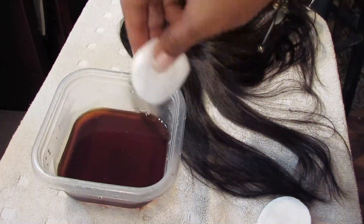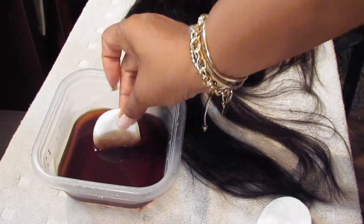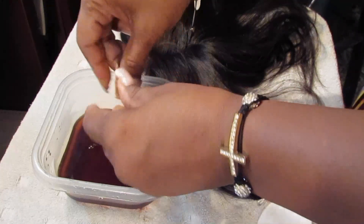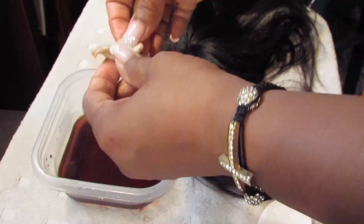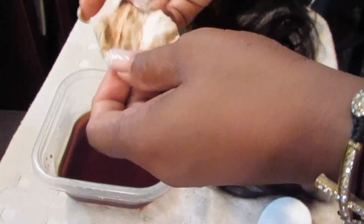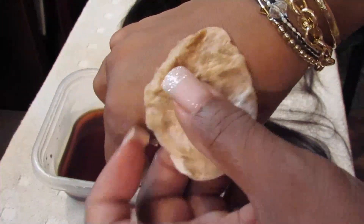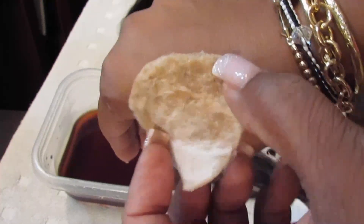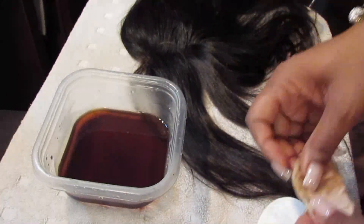Now I'm going to use the swatch to check the color and see how close it is to my skin color. You can use gloves, but the dye doesn't really seem to transfer onto my hands or nails. I like it a light tan because my scalp is actually a lot lighter than the back of my hand, so this color is fine for me.